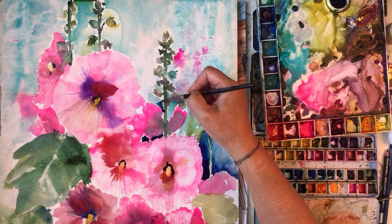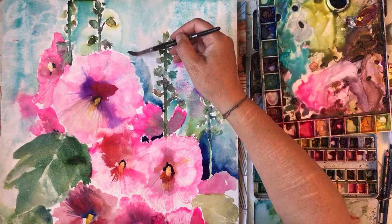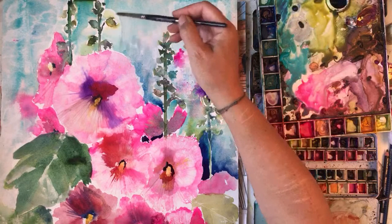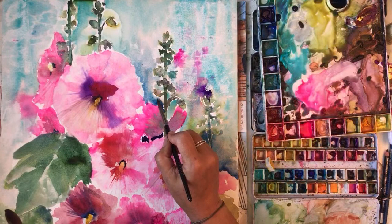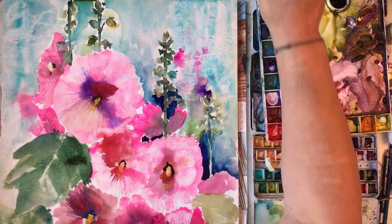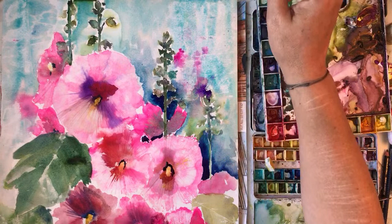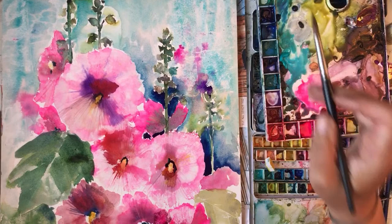They've sort of come alive a bit now. Sorry, I keep licking my brush - that's really bad. Add a bit of dark here. You can hear the horse trap go past - there's lots of them around. I don't think this is getting any better but I suppose it is a bit. I really don't like that leaf.